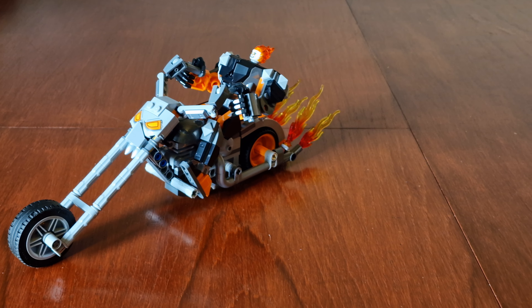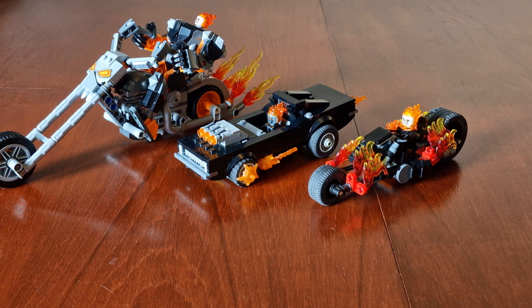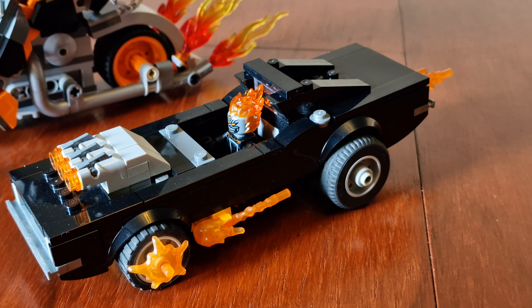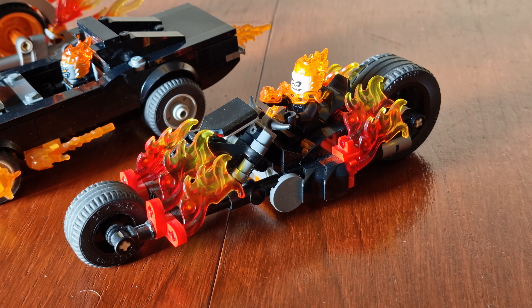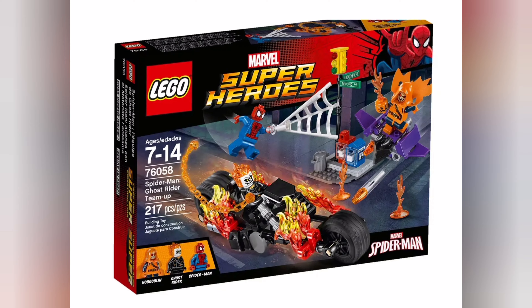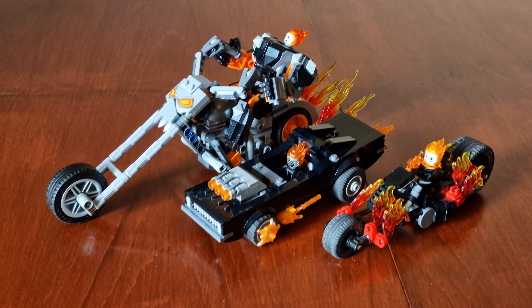And for a comparison, here's this set next to the other two Ghost Rider releases. This is 76173, and it was released in 2021. And this is 76058, and it was released in 2016. Here are all three sets, and you can see there are quite a lot of differences in them. Two of them have the same head piece, however this one doesn't.